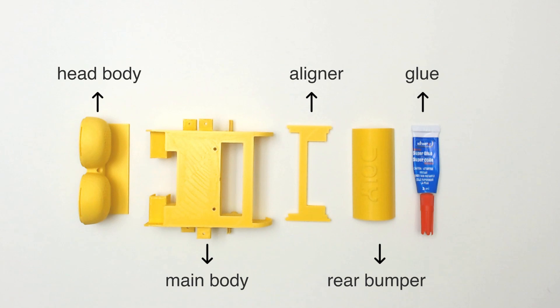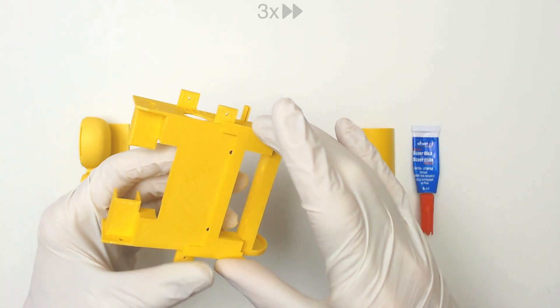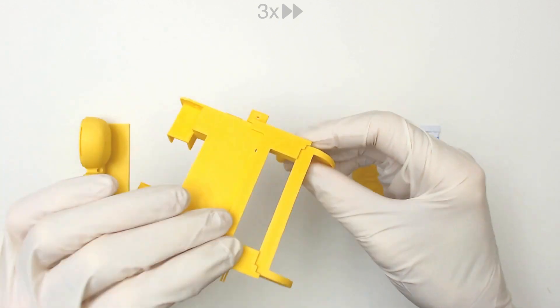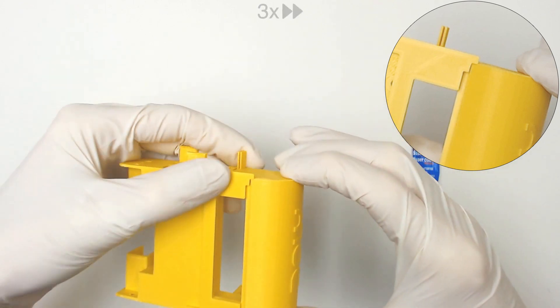Step 1: Gluing the top body and rear bumper to the main body. Place the aligner part onto the main body. Make sure the rear bumper is properly seated into the aligner.